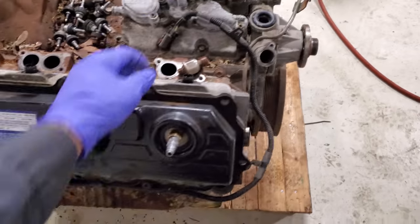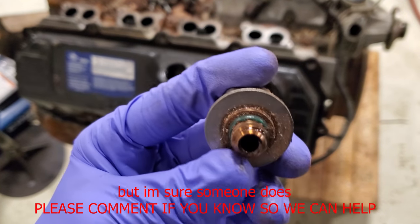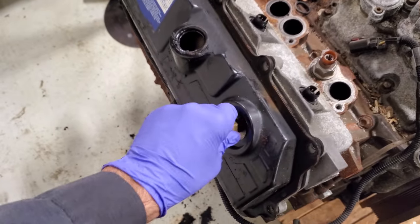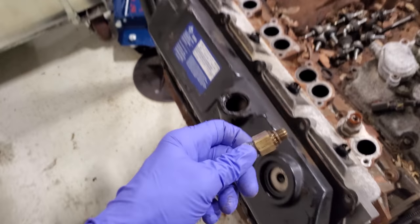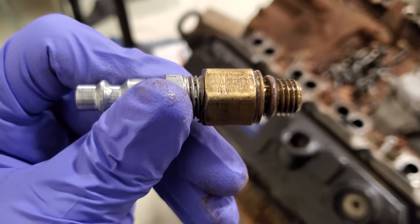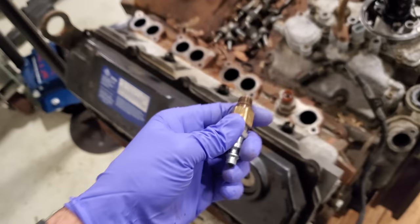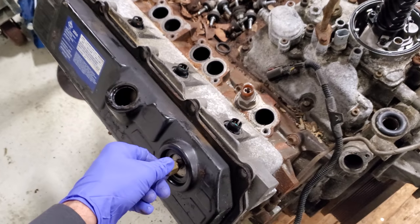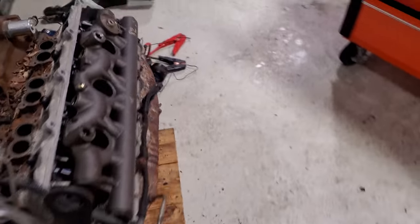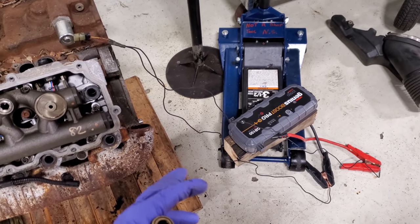The next step is to come over to the passenger side of the truck where you'll see your ICP sensor. I don't know the exact thread size of the ICP sensor, but in my master fuel pressure test kit, one of the fittings was the exact same size. I tried looking at the numbers but there was nothing there — however, it allowed me to screw in an air fitting, which then allows me to charge the high pressure oil system with shop air.